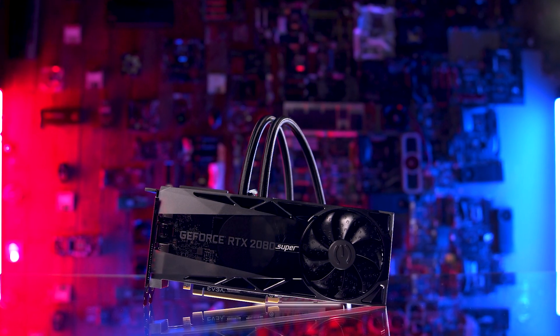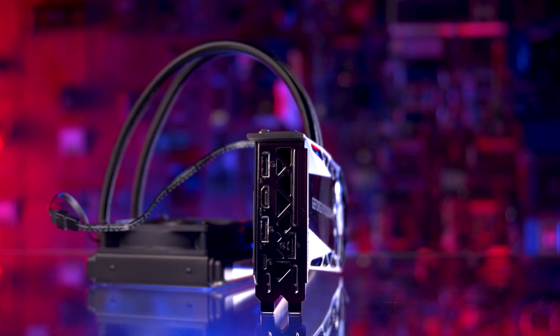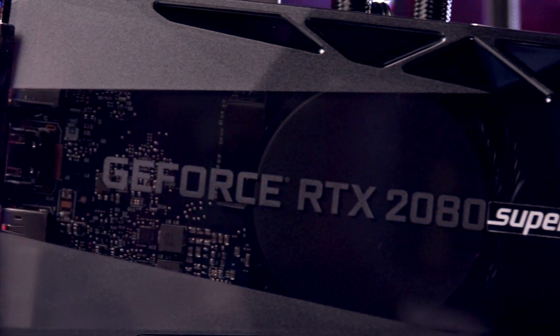This model you're seeing right now is EVGA's 2080 Super XC Hybrid. It has two fans, a hybrid all-in-one cooler, and a boost clock of 1,830 megahertz. And yes, it has RGB lighting.